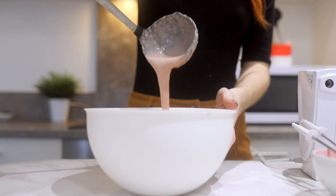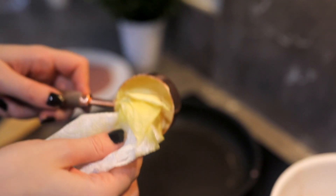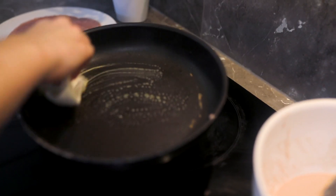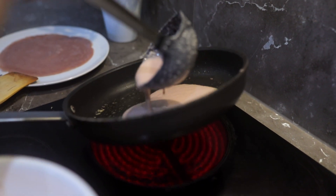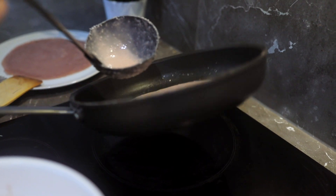That's it for the dough — the consistency is perfect. We're gonna move to the pan, take some vegan butter or any kind of oil you have at home, spread it into the pan, and then add one full scoop of dough and make sure it covers all the pan.